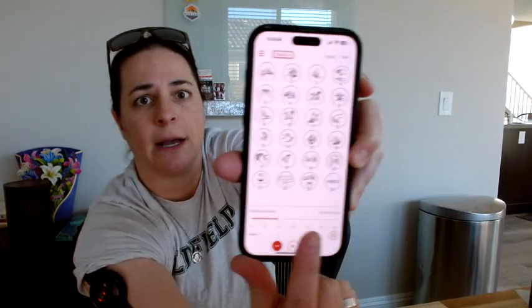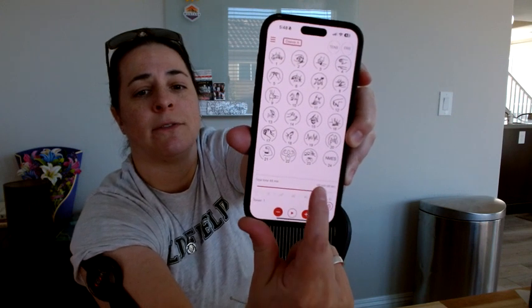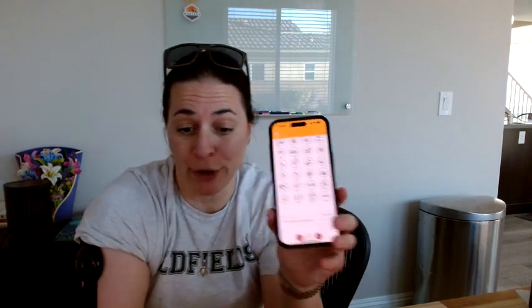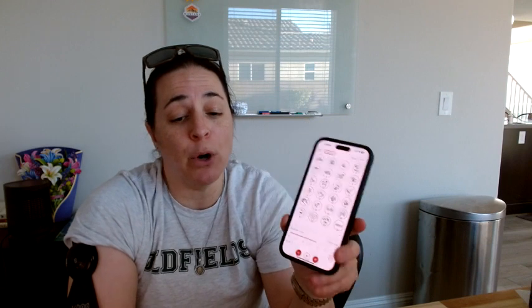Down here I'm going to tell it how much time I want to go for, so you can adjust the time back and forth. There are 24 different presets for TENS, EMS, and MES modes.